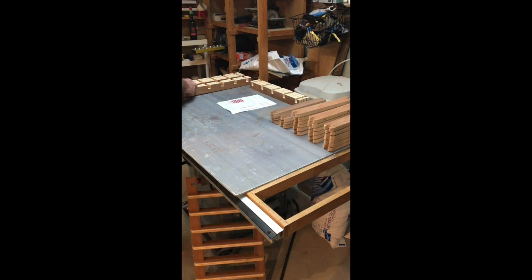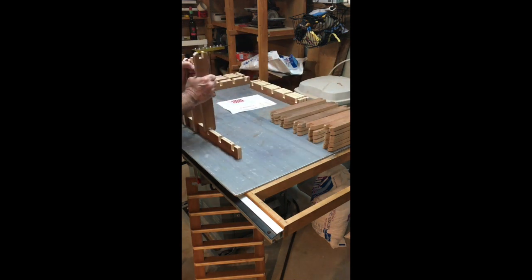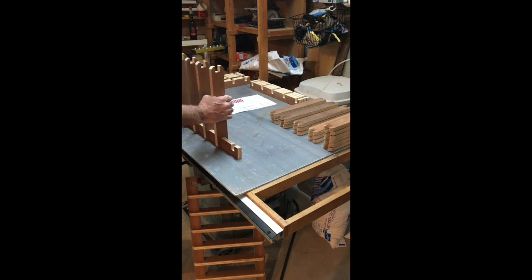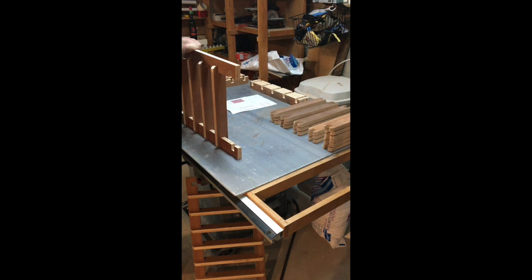Do one more so you get the idea — skip the top and bottom. The dado has been made very precise so it's snug but still goes in without a battle. Just work them around a little bit until all the slots are lined up, then take it to the top.